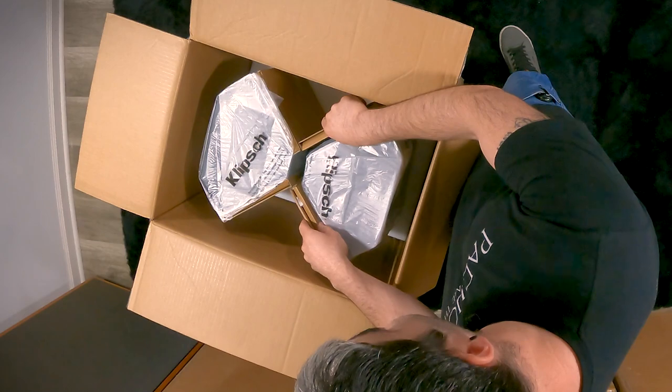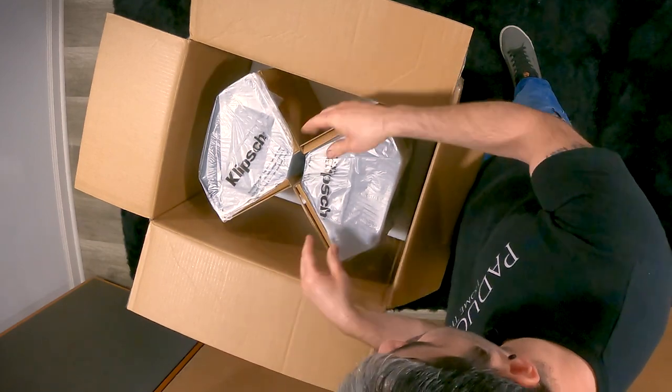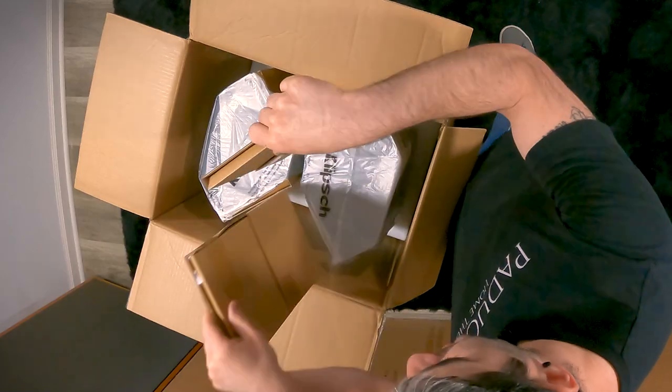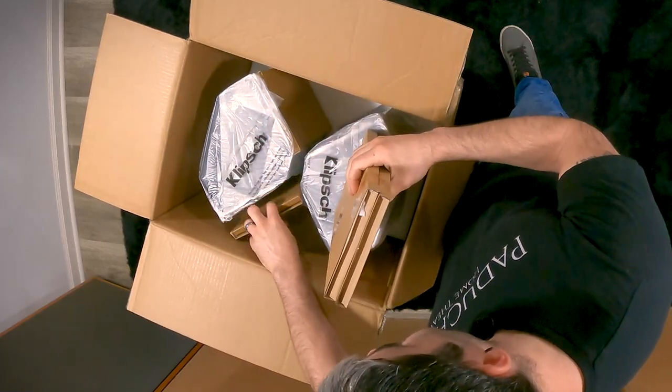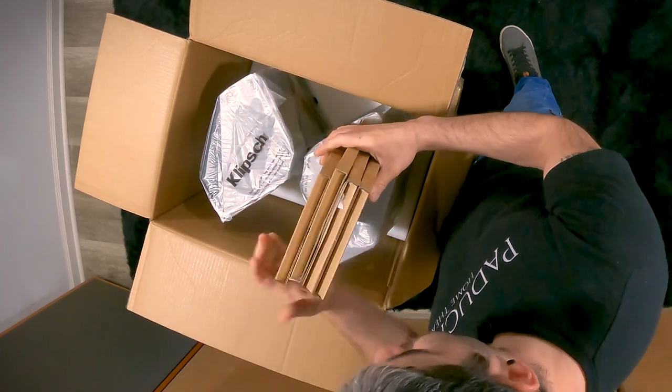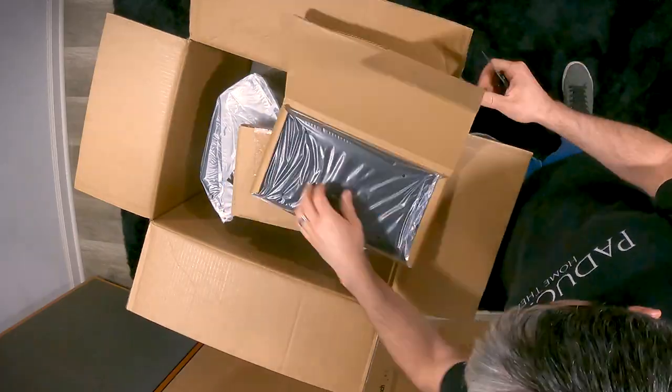Next we're going to take out our grills. With these being the 502s, you do have four speaker grills because you have a pair of speaker grills for each speaker. I'm going to take out one, two, three, and four. Let's go ahead and get these out of their boxes.